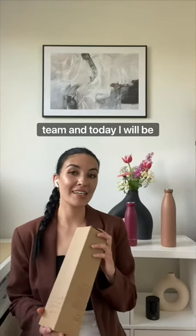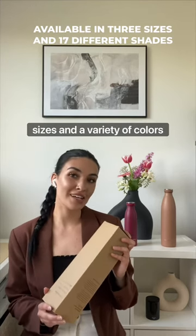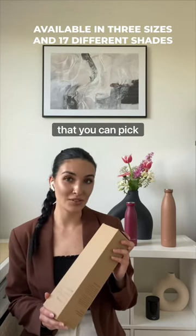Hi everyone, my name is Zoe from Lars Newsom. I'm head of the social media team and today I will be introducing you to our bottle REN, which comes in three different sizes and a variety of colors that you can pick from.